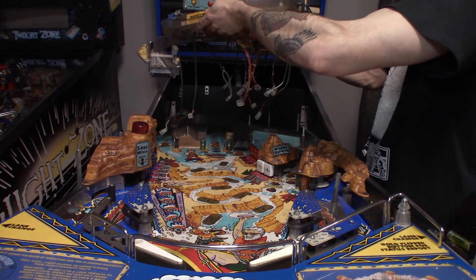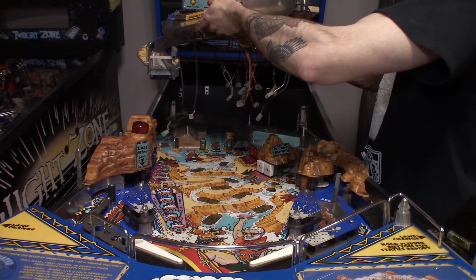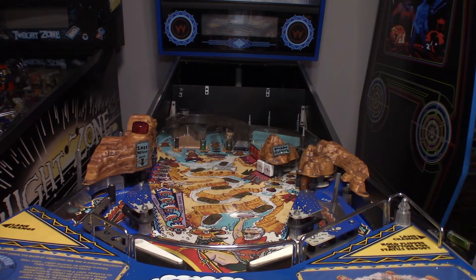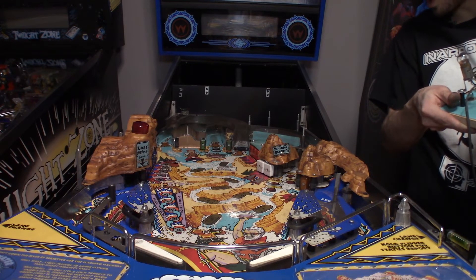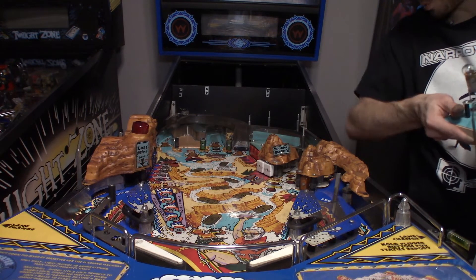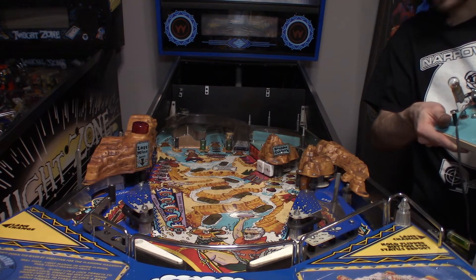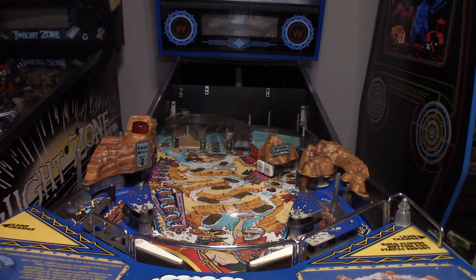That is just unbelievable — the entire upper playfield pulled out with all the connectors underneath. Now we can just work on the game. We can take out the last ramp, take out the remaining boulders. There's really no plastics on this game because it has boulders. I might have to get a new Whirlpool plastic — it looks cracked. But that pretty much does it for taking out the upper playfield.